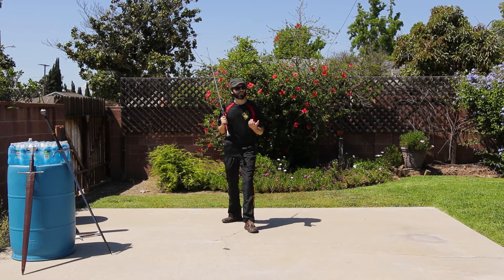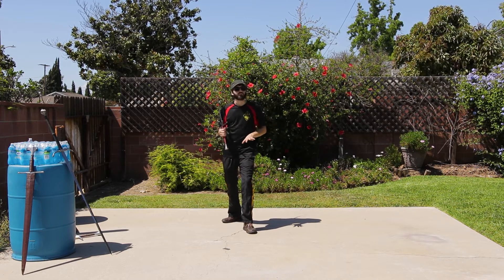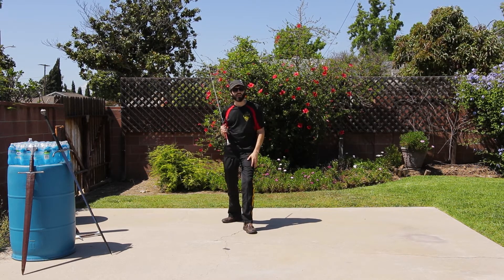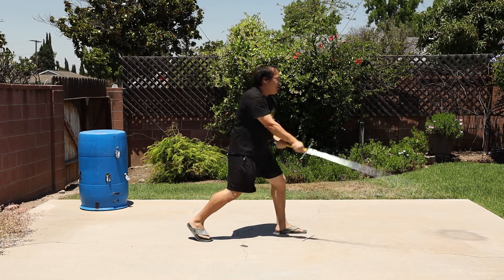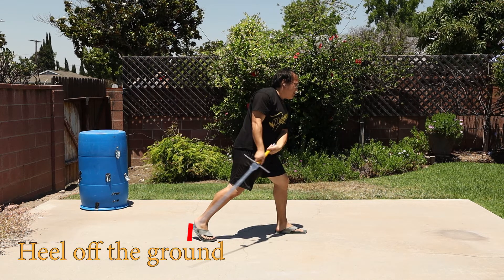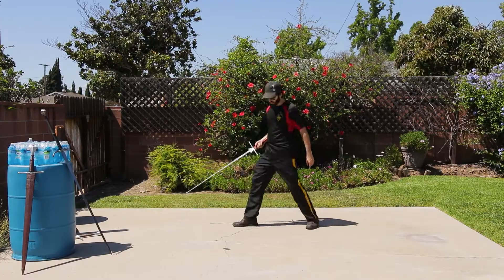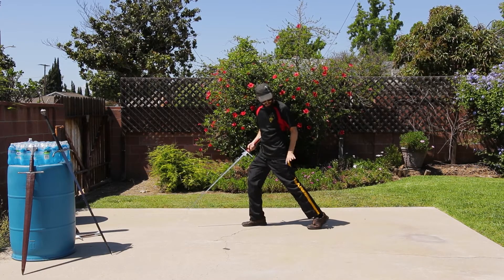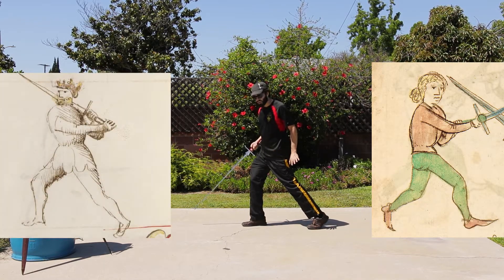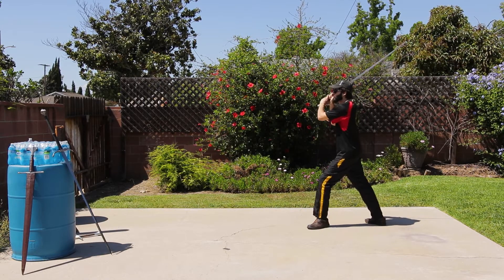One way you can tell if you or someone else is overstepping and losing balance is by looking at the feet after the step. If they have put too much weight forward, almost all the time the back leg will be rising up on the heel. There are some manuscripts that show this as a favorable footwork position, but we're not talking about that right now — we're talking about somebody who's just attempting a fundamental descending cut.